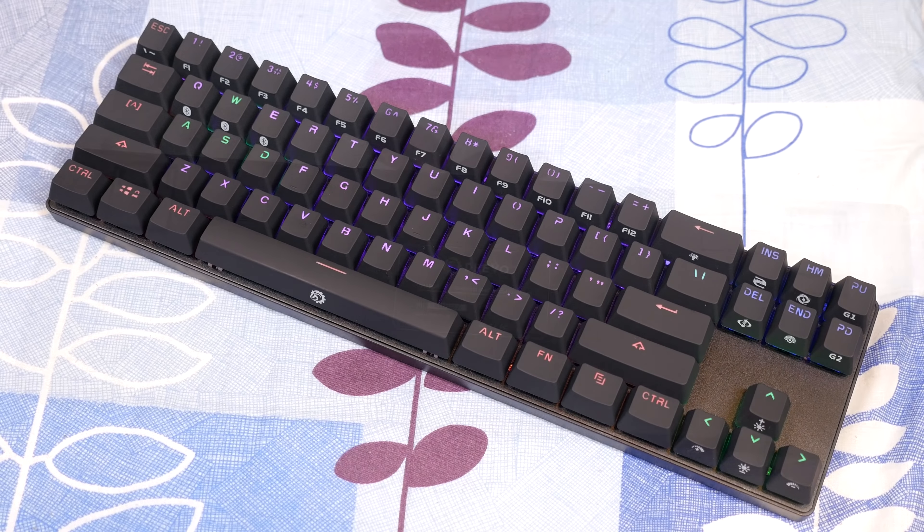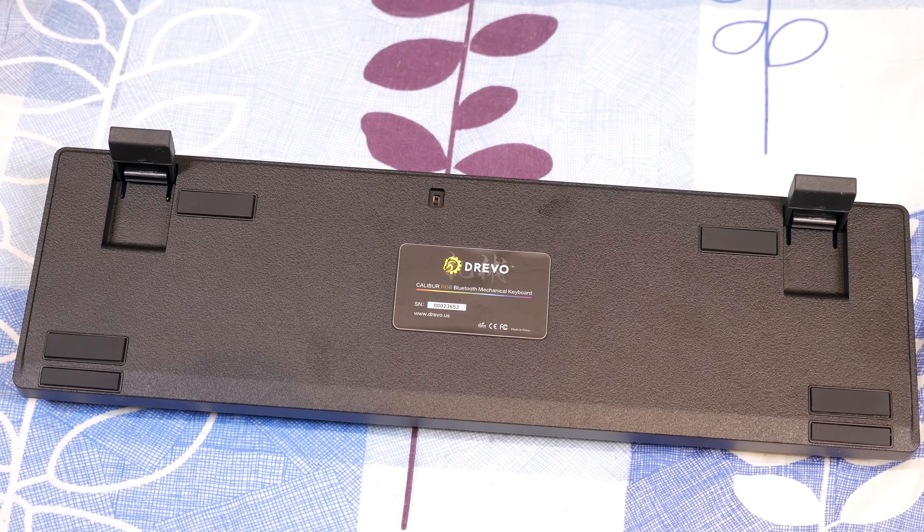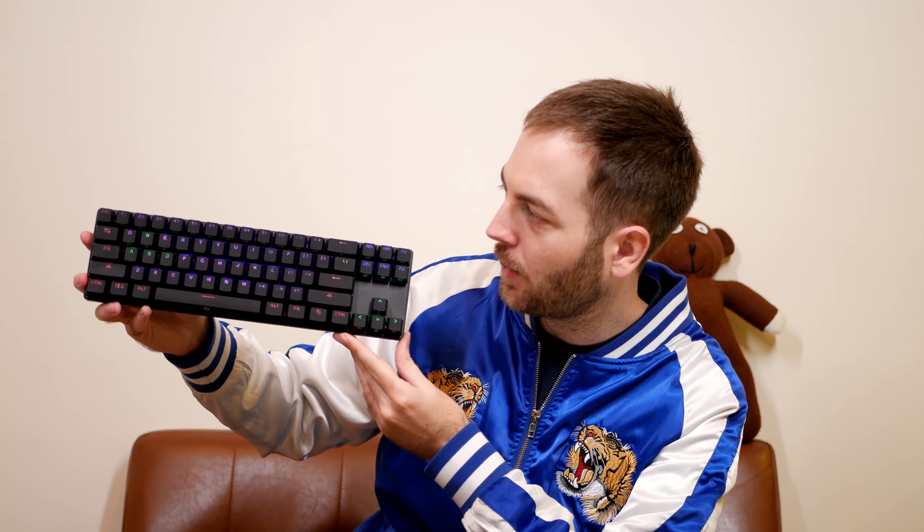It has a metal top plate but the rest is all plastic, which is fairly typical. It's very flat with the stands down, but with the stands up it feels quite nice — there's a decent angle to it. You can switch between wired and wireless. In wireless mode it connects via Bluetooth 4.0. Battery life is decent — it's going to depend on your settings. If you're running full lighting it'll be less; I'd say around 18 to 20 hours.